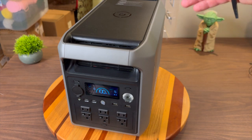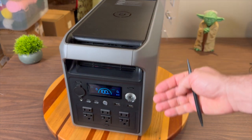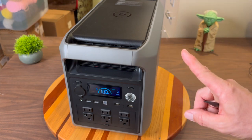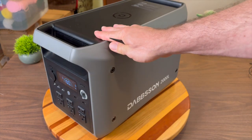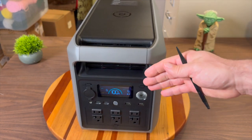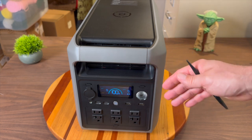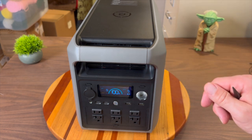A cycle is starting at 100%, draining the battery down to zero, and then charging it back up to 100% — that counts as one cycle. This one is rated for 4,000 of those, and if you only do a portion, like going down to 50% and back up to 100%, then that's half a cycle.